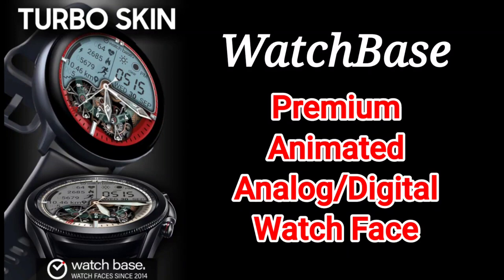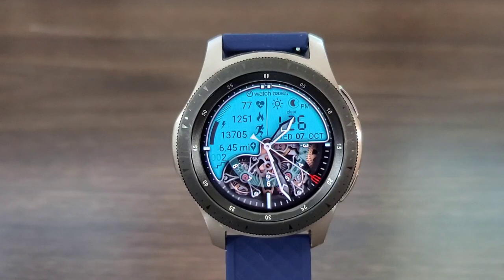Hey, what's up guys, welcome back for another video on If You're Into Flux. For today, we got Watch Base back in the building with a new creation. You're gonna be able to find this one in the Gift Manager store. We will be leaving a link in the description where you guys can go check this watch face out.